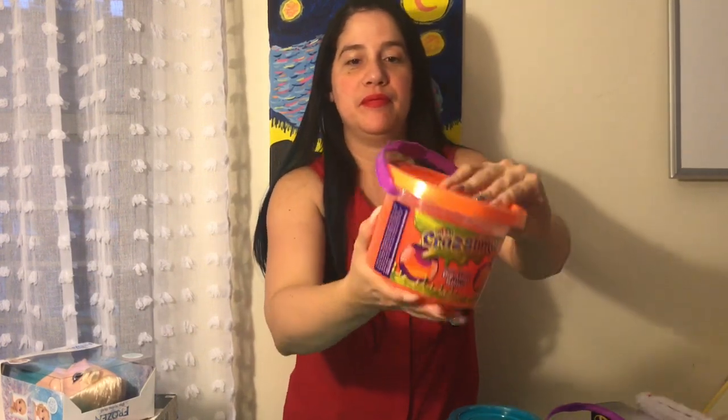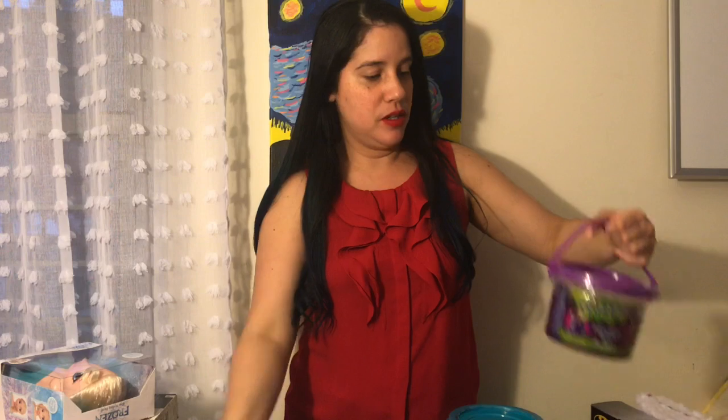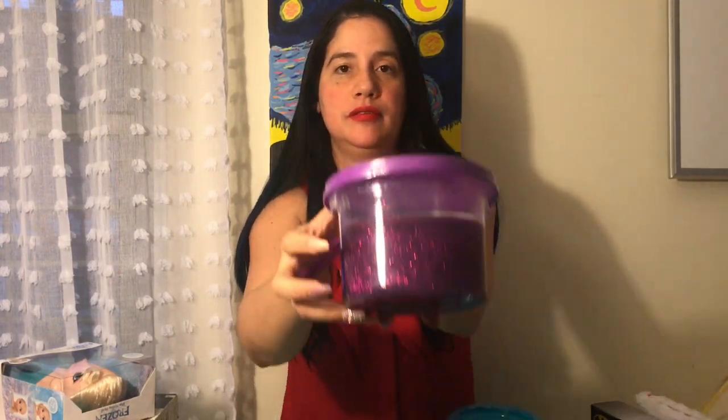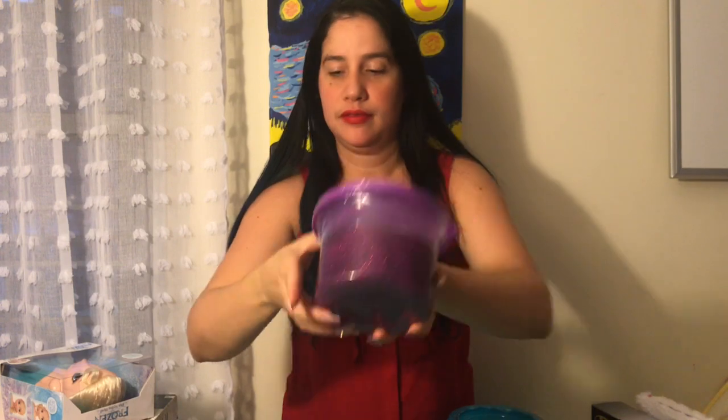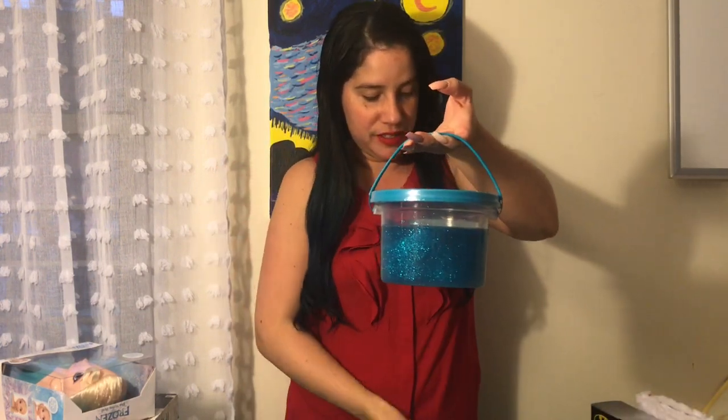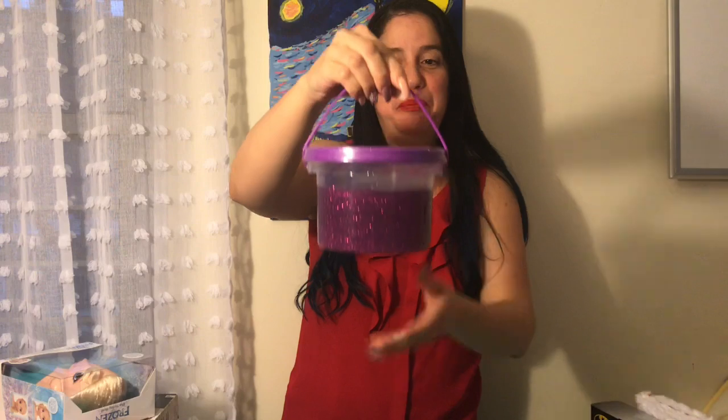So first off, I got slime. It's orange and it's not glittery. And I picked up more slime in purple, but this one has glitter. And since everyone likes a lot of slime, I picked up more and more slime. And this is so cute, looks so nice.